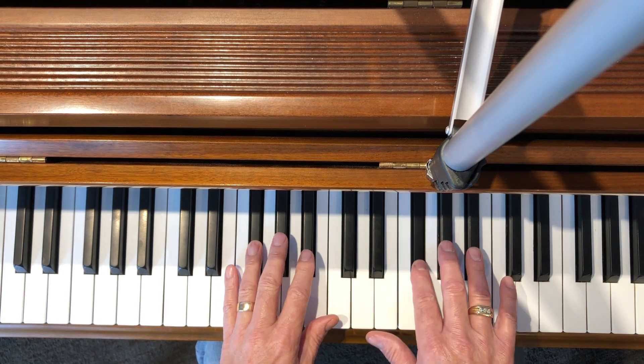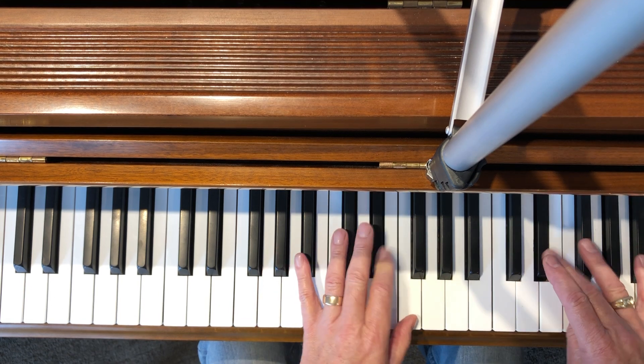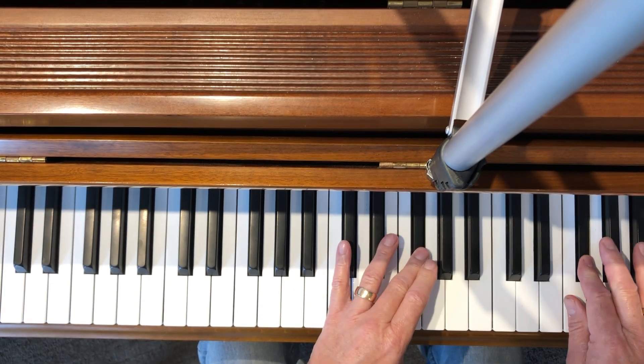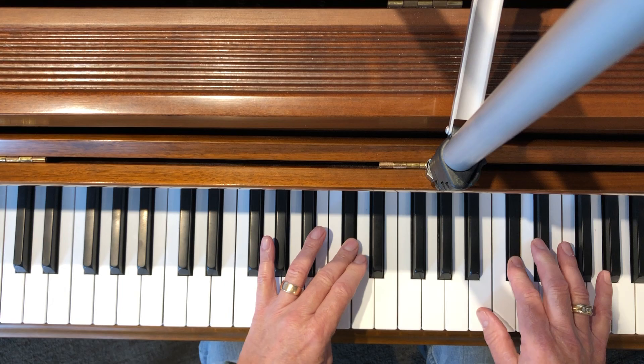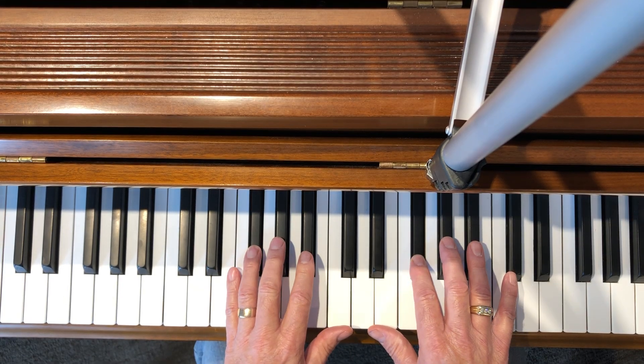They look together like this. That's the G flat or F sharp major scales.